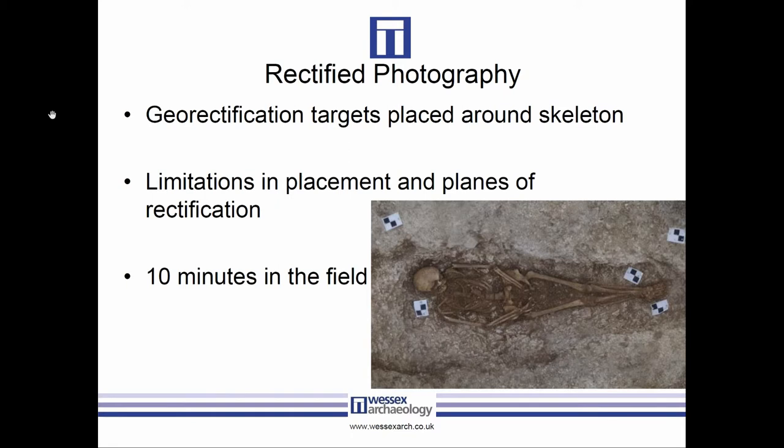We could have worked around this by using a tablet PC on site to mark survey points on the picture after it was taken, but that's not standard site practice and we don't have tablets on every site. A further limitation of georectifying photographs is that it only works on a single plane, and the base of a grave is rarely flat. Also, a skeleton is 3D, so technically it can't actually be rectified properly anyway — which introduces errors into the final plan.